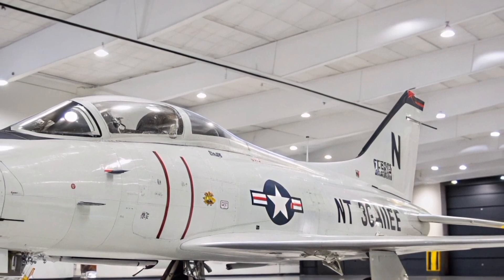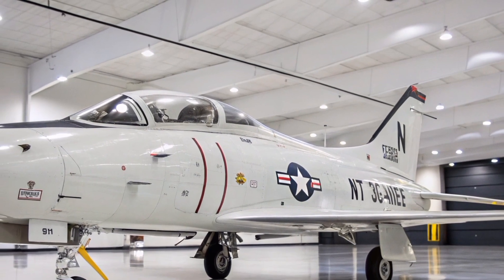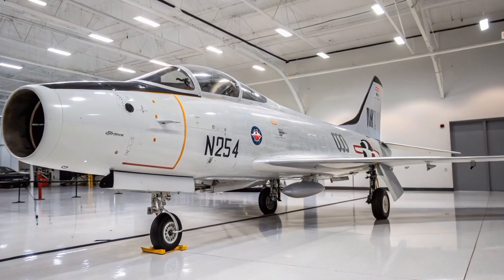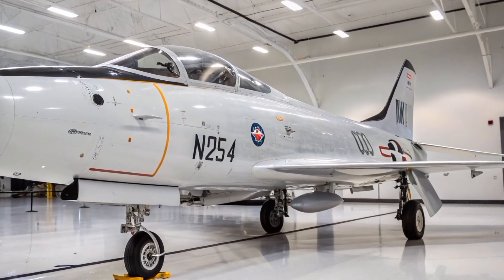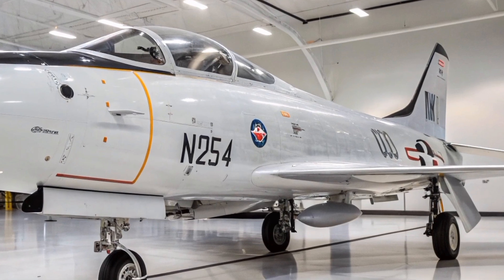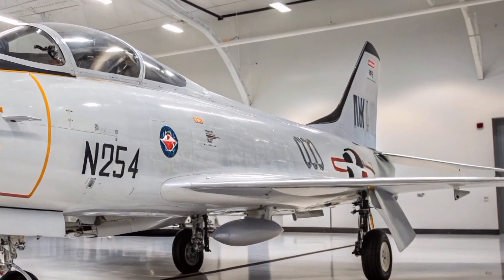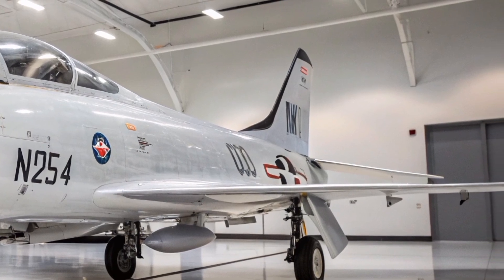Notably, the F-100 was the first USAF aircraft to engage in aerial jet combat during the Vietnam War and was the first to perform buddy refueling operations. Pilots who flew the F-100 often described it as an honest aircraft with excellent control harmony and good visibility.